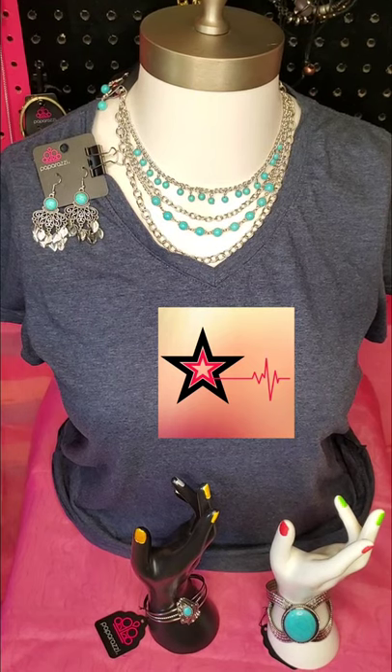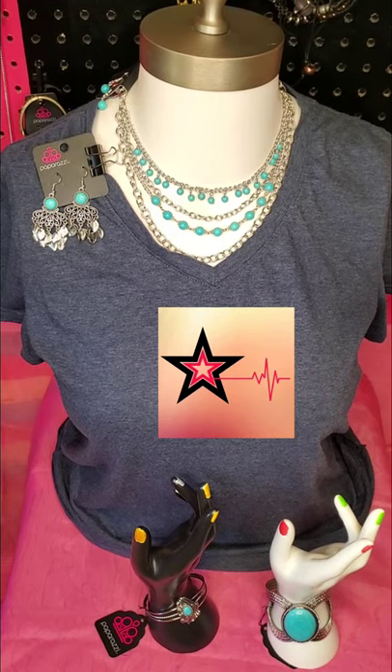Aloha, my name is Tiffany. I'm the owner of Nini's Bling 808. I'm a Paparazzi independent consultant and I'm the founder of Team Shining Stars.